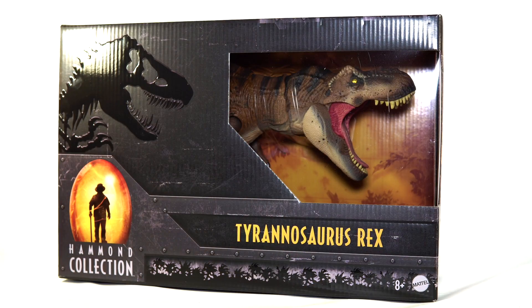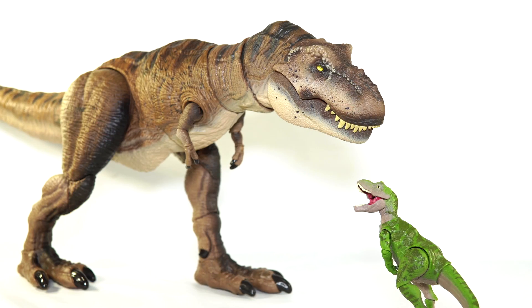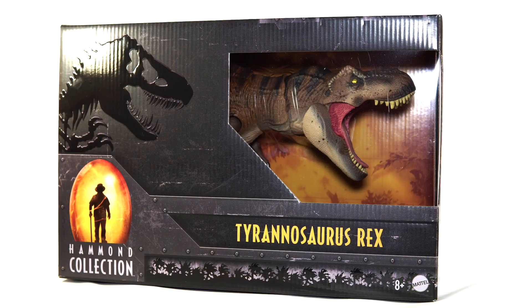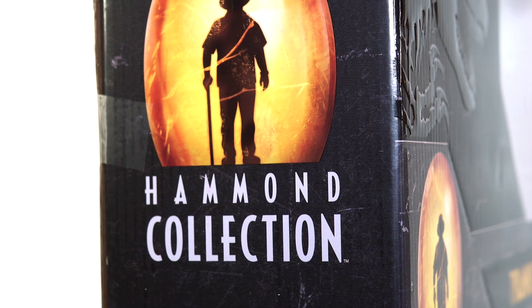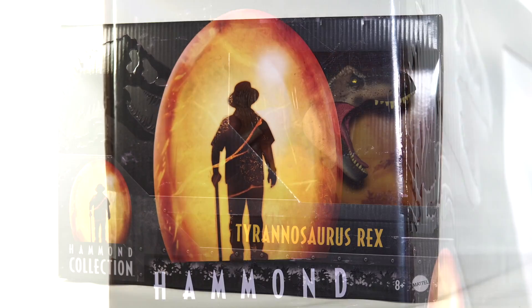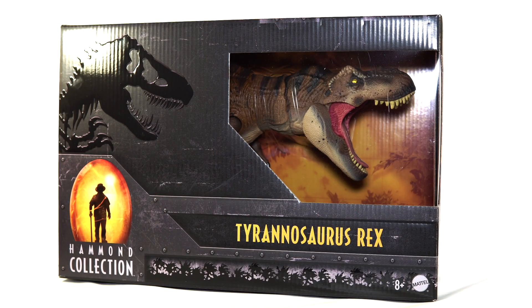Now in the unlikely event that you have been living under a rock lately, the Hammond Collection is Mattel's replacement to the ill-fated Amber Collection. Unlike the Amber Collection which was six inch scale, the Hammond Collection fits into the three and three quarter inch scale, allowing Mattel to make more highly articulated dinosaurs that will scale just fine with the standard line. In my opinion it was an absolute winner of a move and I am so excited for what the line holds.